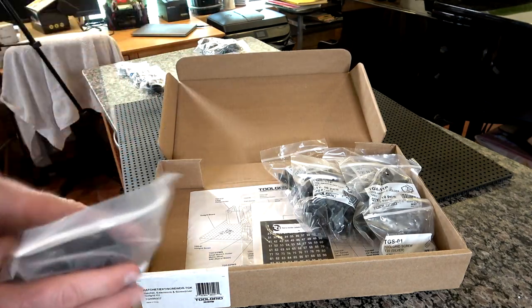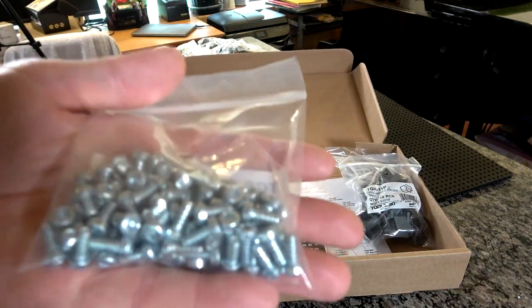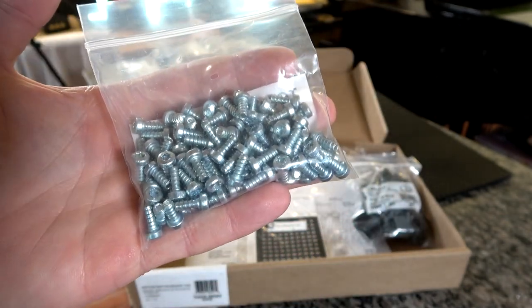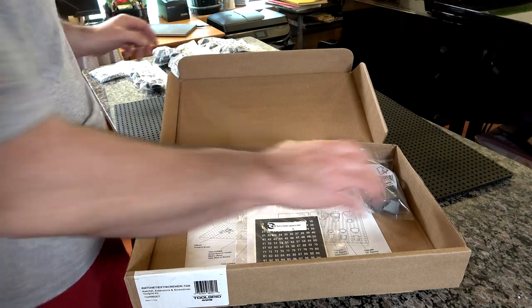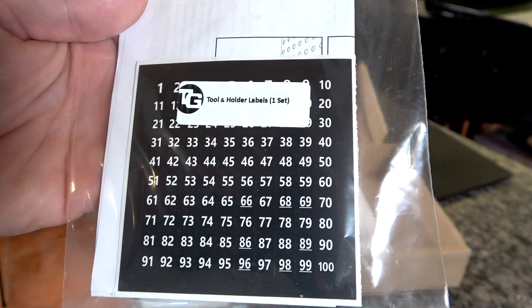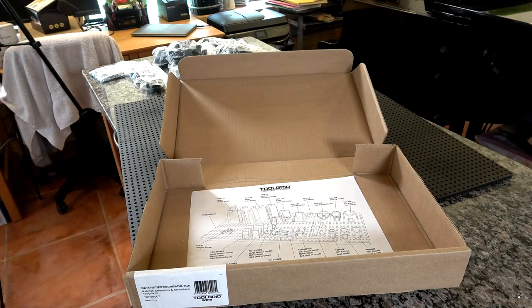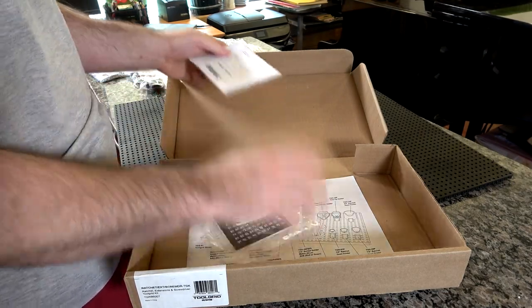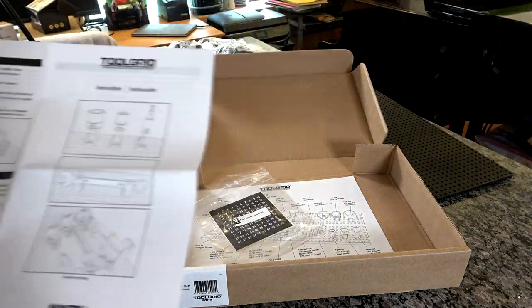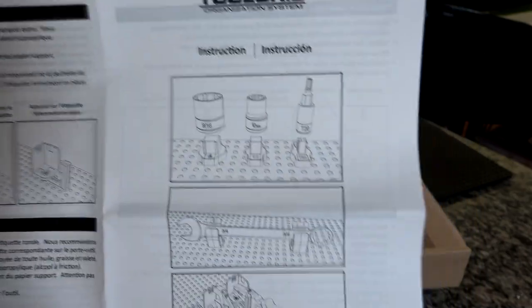I'm just figuring this out as I go, since this is the first time I've ever opened this product. They also come with a package of 100 torque set screws — these are the set screws you'll use to place your clips once you have everything laid out. A sheet of labels also comes with each set; they give you labels numbered one to a hundred. Their suggestion is that you use them to correspond a tool to a holder location.